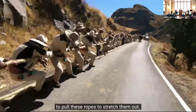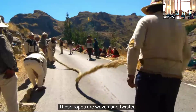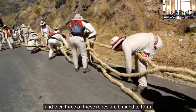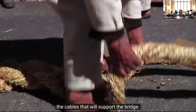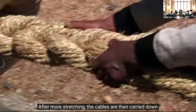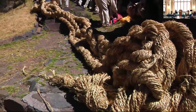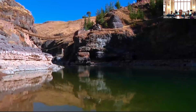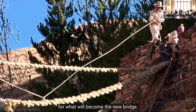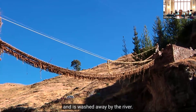The community works together to pull these ropes to stretch them out. These ropes are woven and twisted — each rope is made from 30 of the small cords, and then three of these ropes are braided to form the cables that will support the bridge. After more stretching, the cables are carried down to where the bridge will be installed. The old bridge is used to run the first cable across for what will become the new bridge, and then the old bridge is cut down and falls into the water and is washed away by the river.